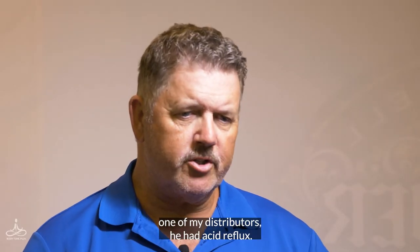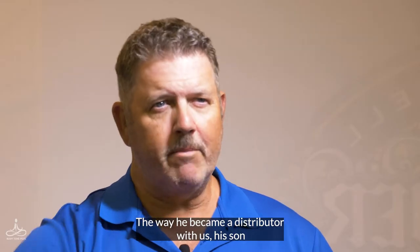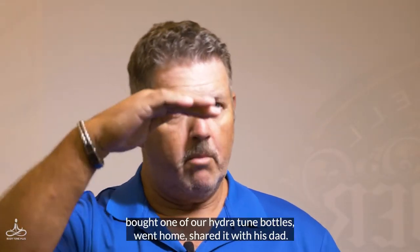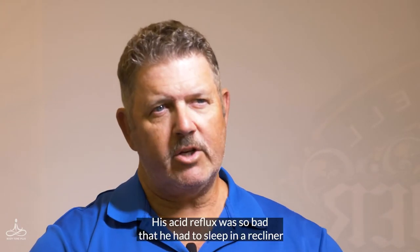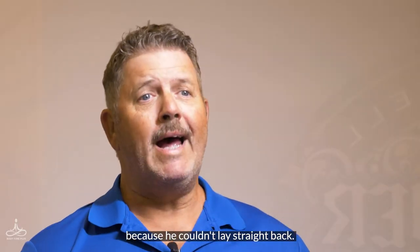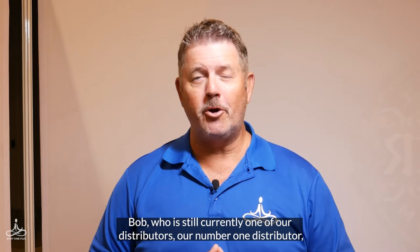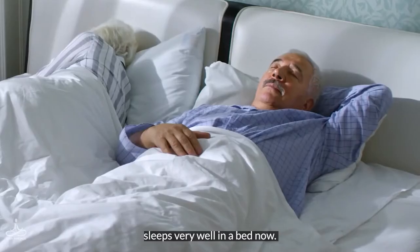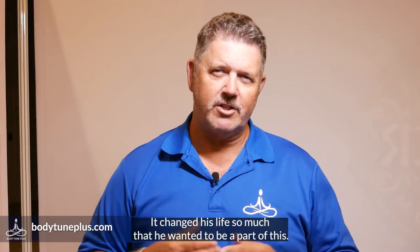One of my distributors had acid reflux, very, very bad. The way he became a distributor with us — his son bought one of our Hydra Tune bottles, went home, and shared it with his dad. His acid reflux was so bad that he had to sleep in a recliner because he couldn't lay straight back. Bob, who is still currently our number one distributor, sleeps very well in a bed now.